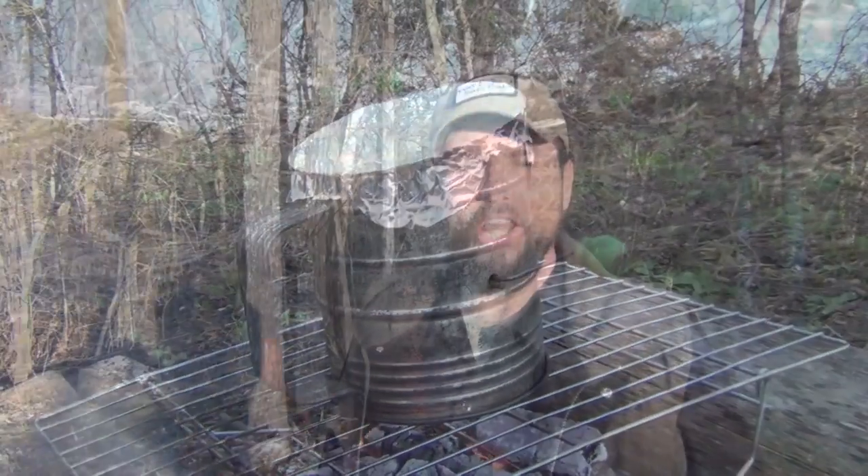We have some popcorn popping in there. Hello, welcome to Waypoint Survival. Today, I want to show you how to use this amazing lightweight popcorn popper. Stay tuned.